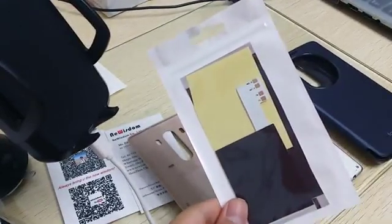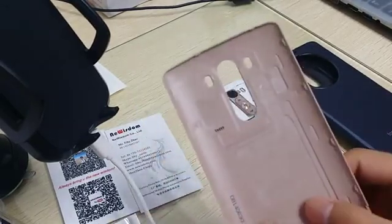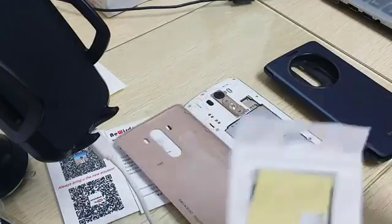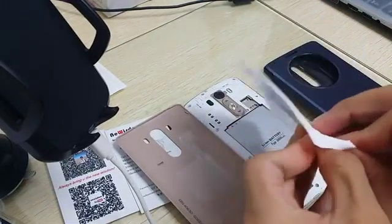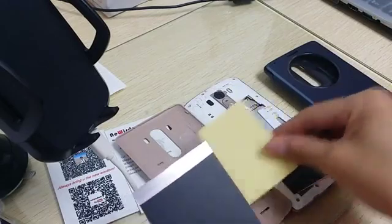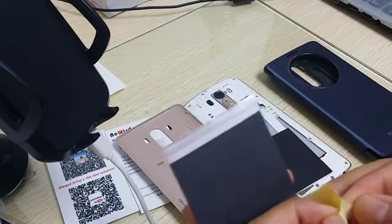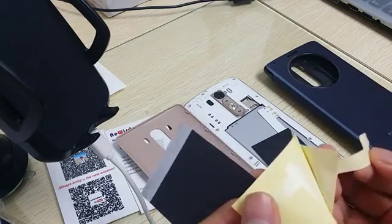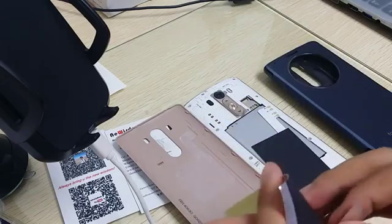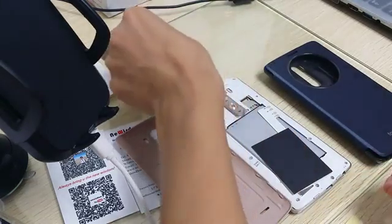Hello, here is new wisdom. Today we want to show you the installation of the wireless smart chip. You may have the original back cover. Now you can see the chip with three parts: the chip, the back sticker, and the front sticker. This sticker is for heat dispatching and can also make it more beautiful. Okay, let's start.